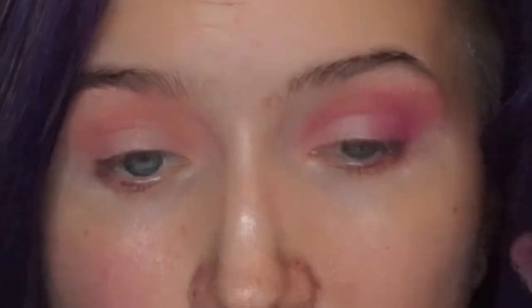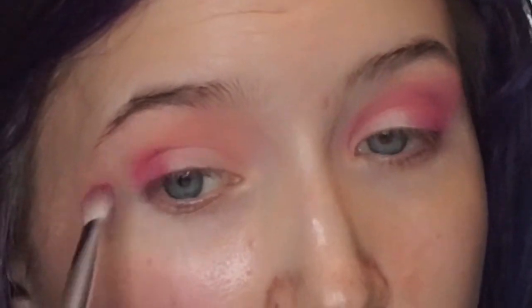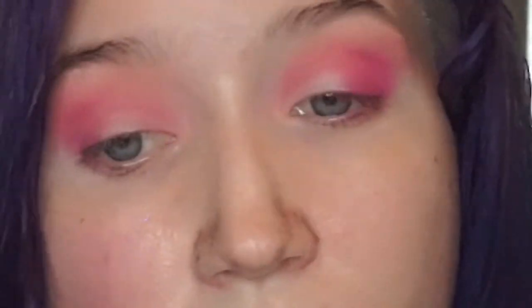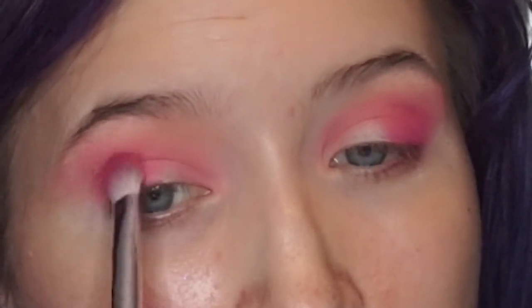Blend it out a little bit. Then just go back after you've blended and tap over with some of the hot pink to make it a little more vibrant. Then either wet your brush as you apply these shadows or use a glitter glue as a base to get them to be more intense.